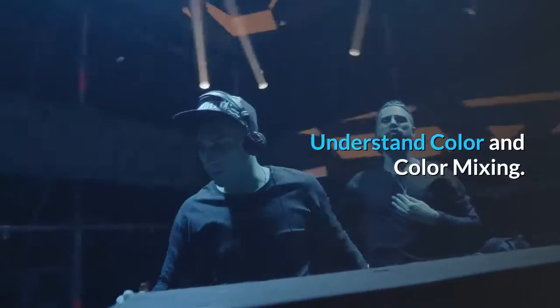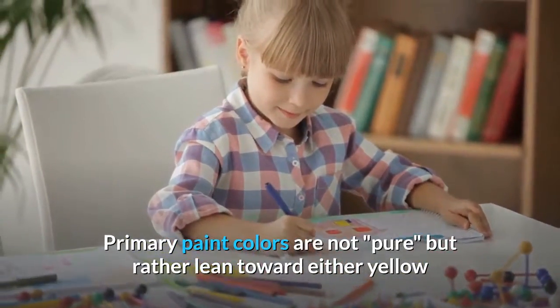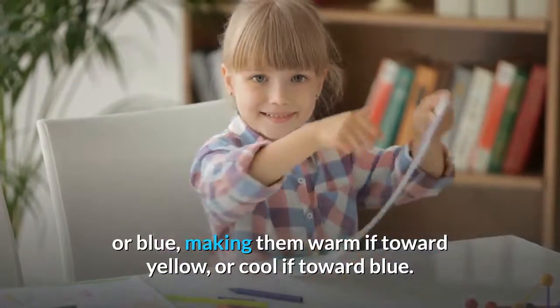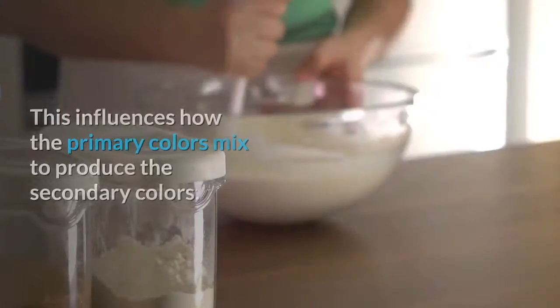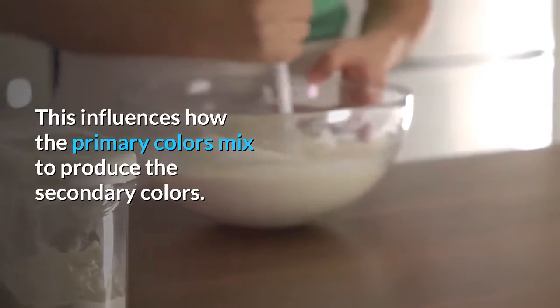Understand color and color mixing. Primary paint colors are not pure, but rather lean toward either yellow or blue, making them warm if toward yellow, or cool if toward blue. This influences how the primary colors mix to produce the secondary colors.